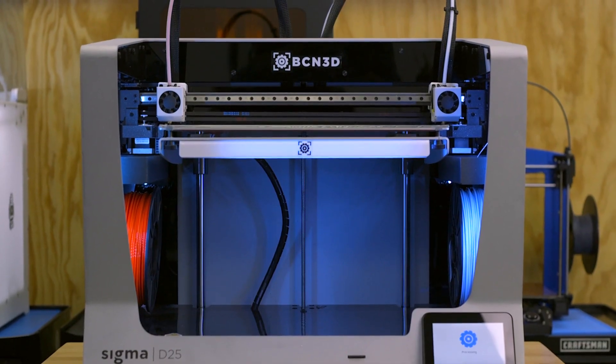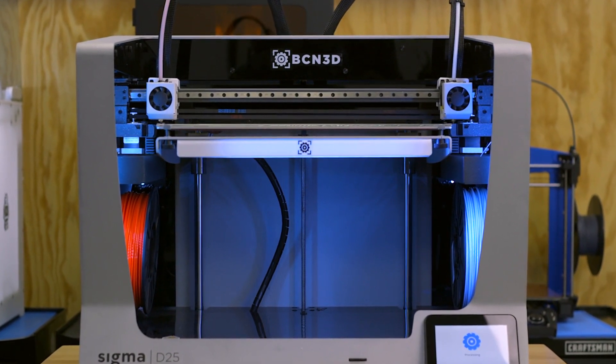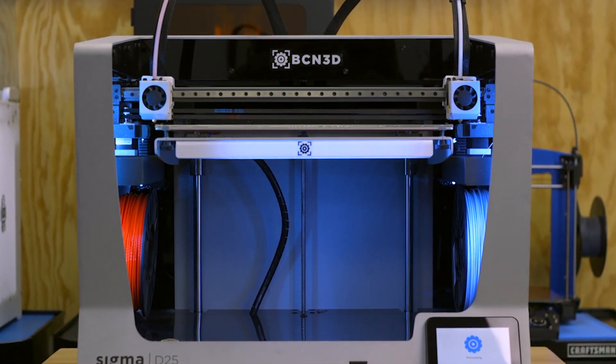Traditionally, dual extrusion 3D printing worked by having two hotends rigidly mounted together side by side on one print head. This was the simplest form of dual extrusion and allowed you to 3D print with two colors or two materials for the same part. Independent dual extrusion, IDEX, is a significant advancement in dual extrusion technology by separating the two hotends from each other and giving each of them their own carriage to ride on.